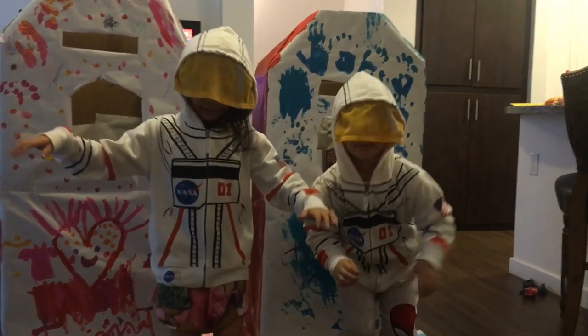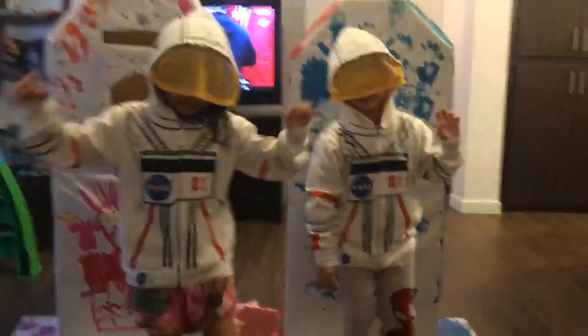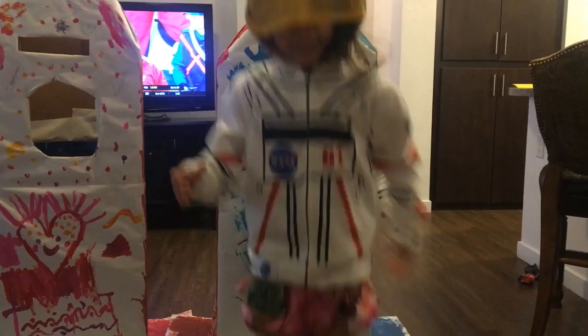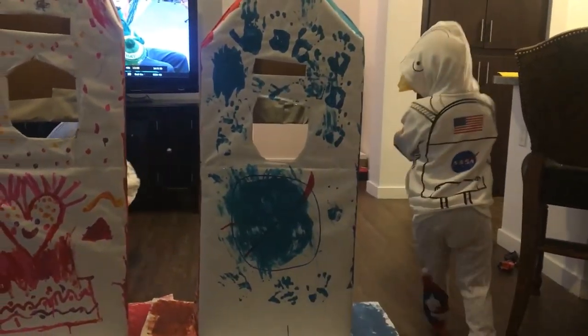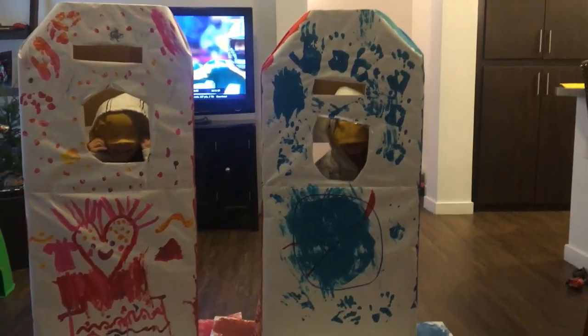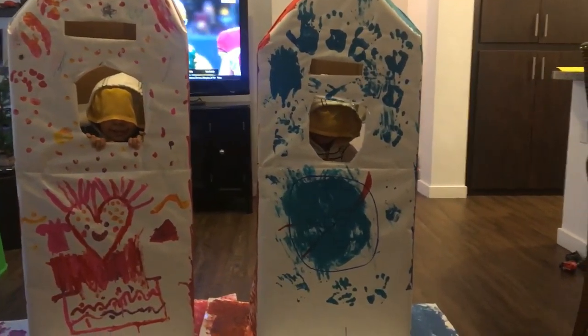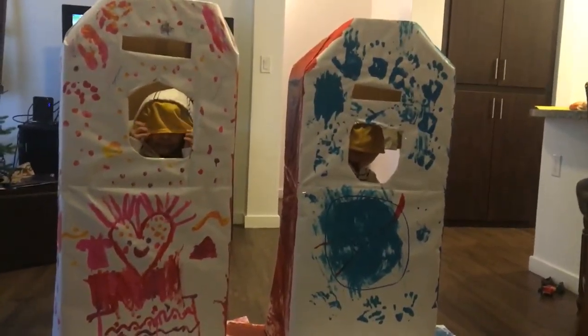Hello guys! Are you guys out in space? Are you guys jumping on the moon? Hi hi — that's so cool!